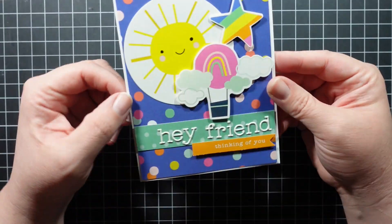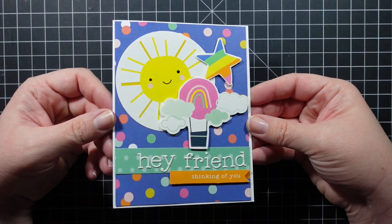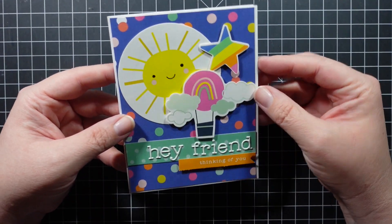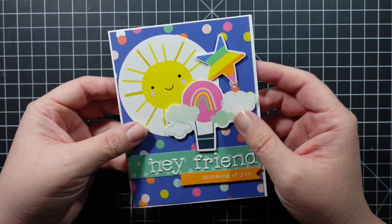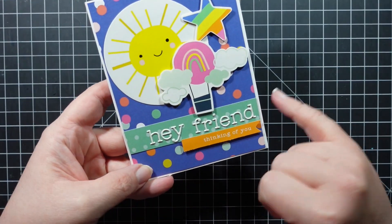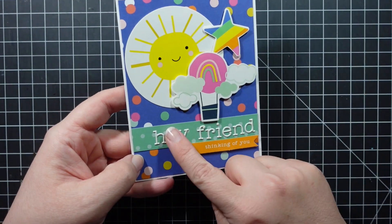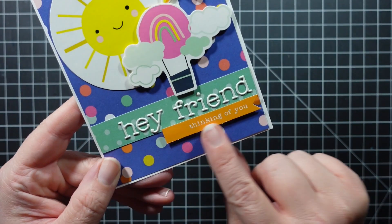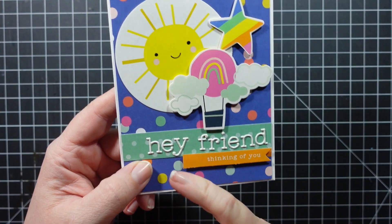I'm going to show you each one. I did this first one — which was actually the last one I made — using a piece of pattern paper and white cardstock, plus some ephemera pieces. I also did a strip of scrap paper so I could add 'Hey Friend' where you could see it.